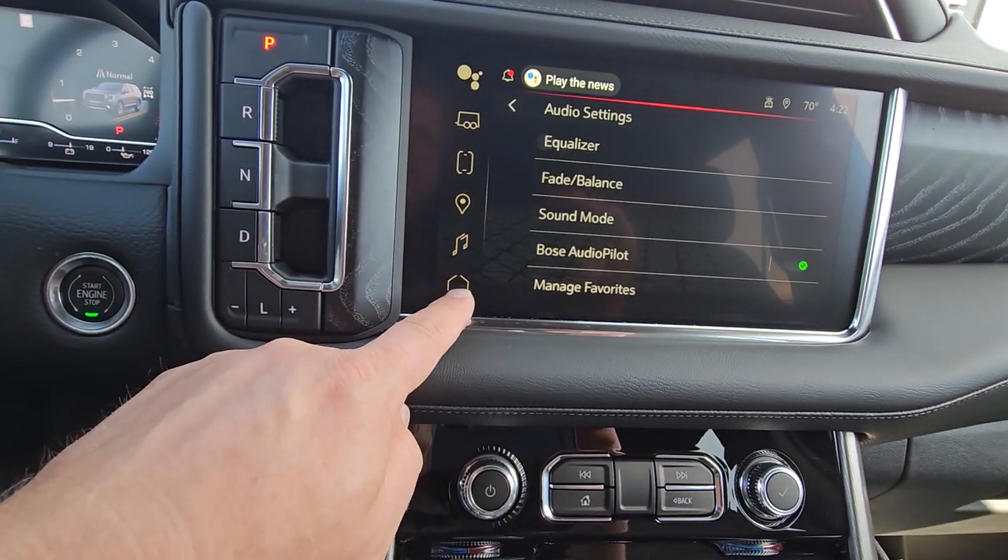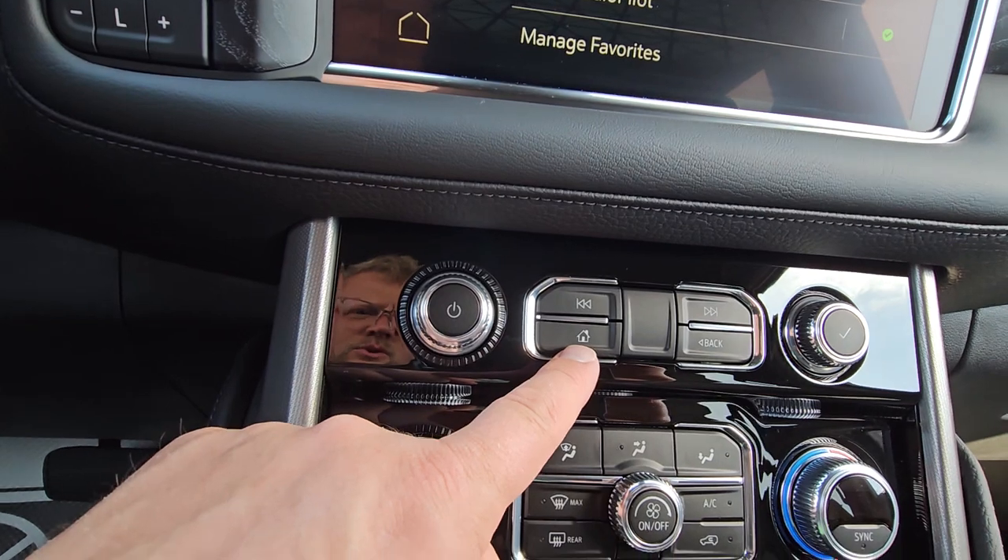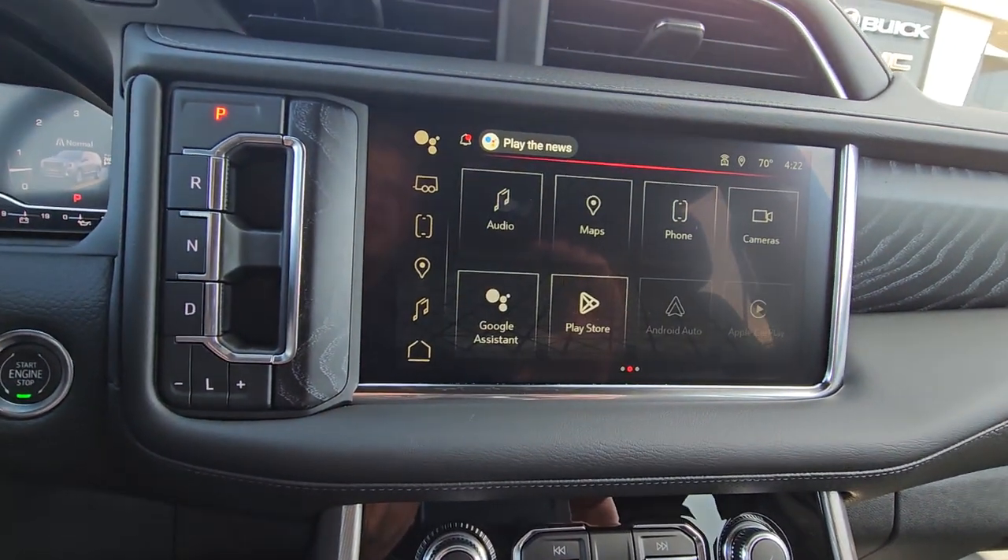Go back home. Here's your home button, or here's also your home button over here. Either one will bring you back to the home screen.